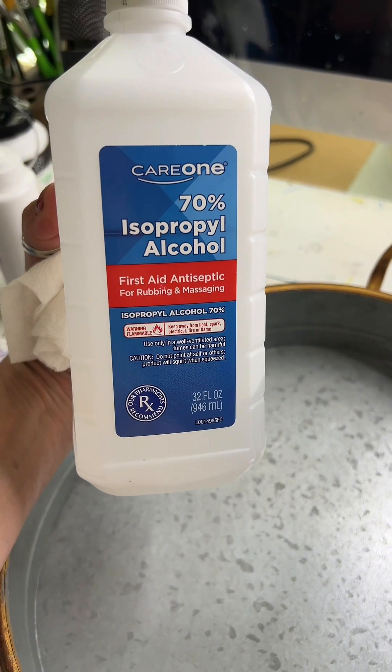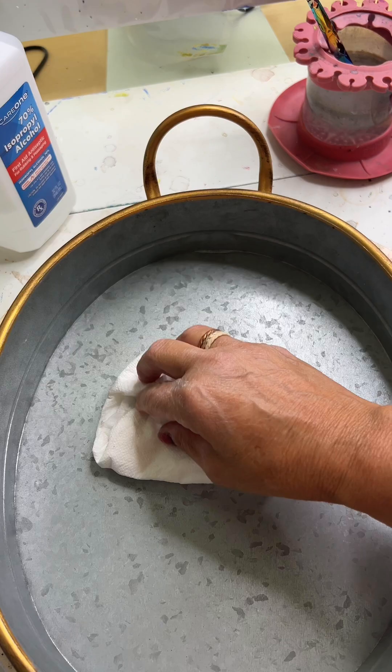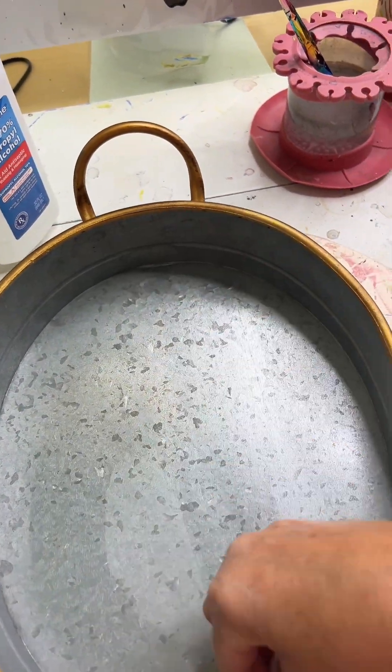If you're doing it on a hard surface, you want to clean that surface with rubbing alcohol, get it really cleaned up well and dry.